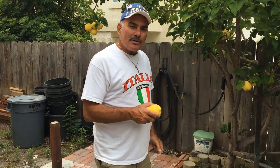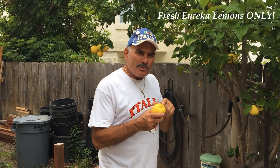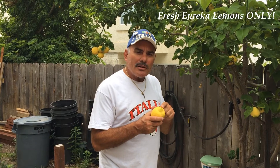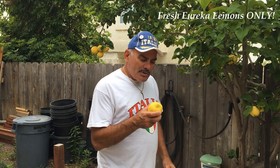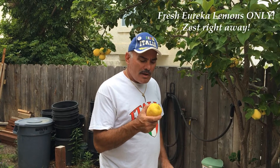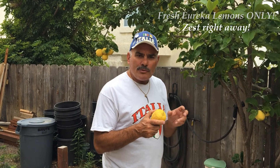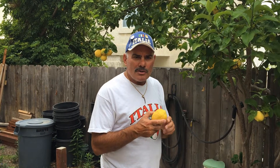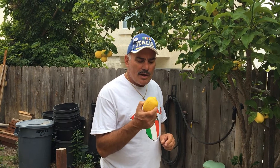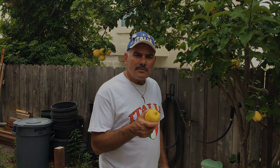We just picked some fresh lemons right off the tree. These are Eureka lemons, which work best for making limoncello. For best results, you need to zest them right away as soon as you pick them. Store bought are not good, and if you let them wait three or four days, that's not good either. So the best results come from zesting them as soon as you pick them.